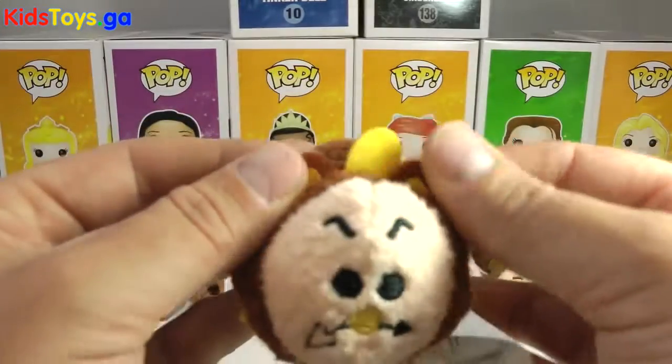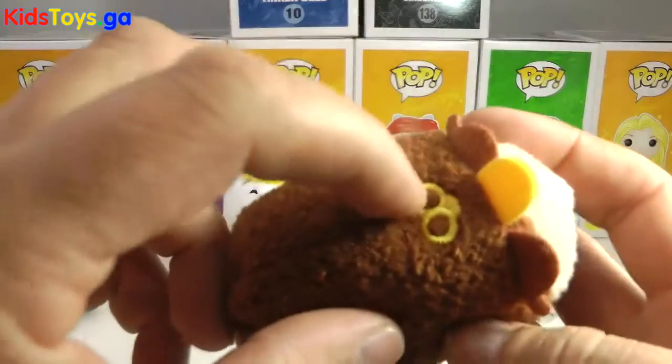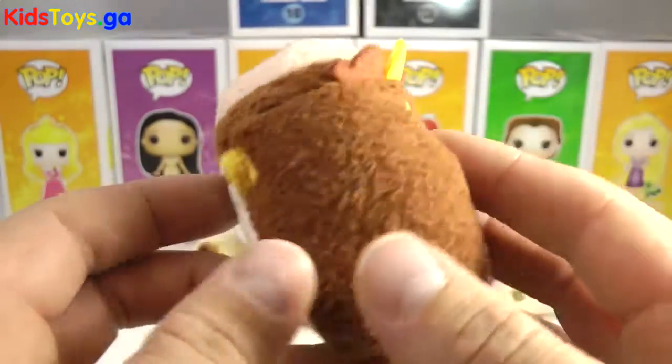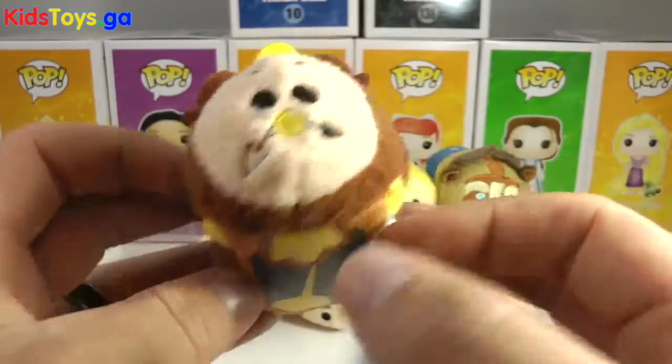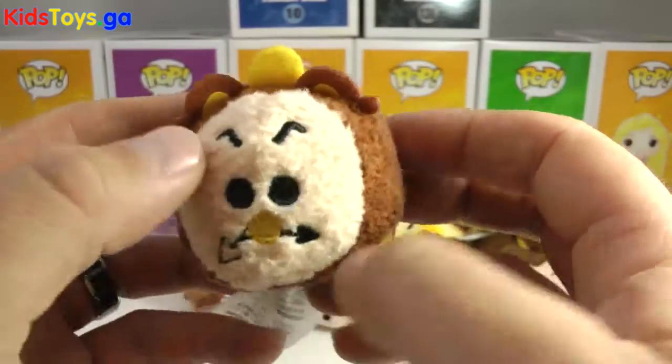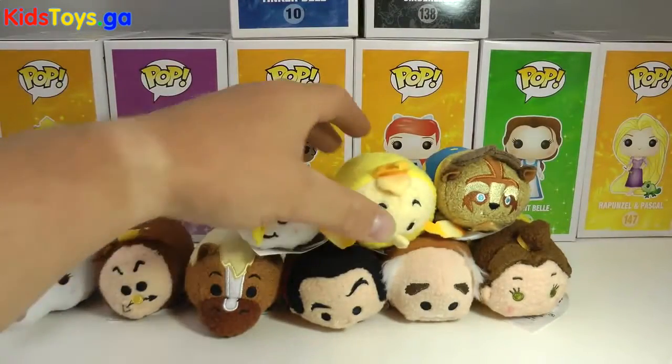I like the touches they did on the top of Cogsworth too — his little clock parts. And then there's his winder, which is another nice touch, a little winder on the side. He's got his little yellow hands and his brown feet on the bottom, and his crazy eyebrows. So there's Cogsworth.